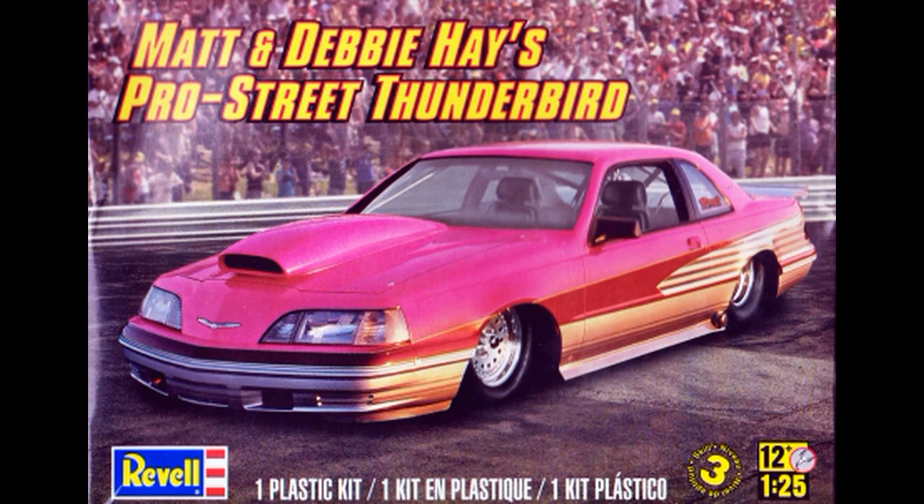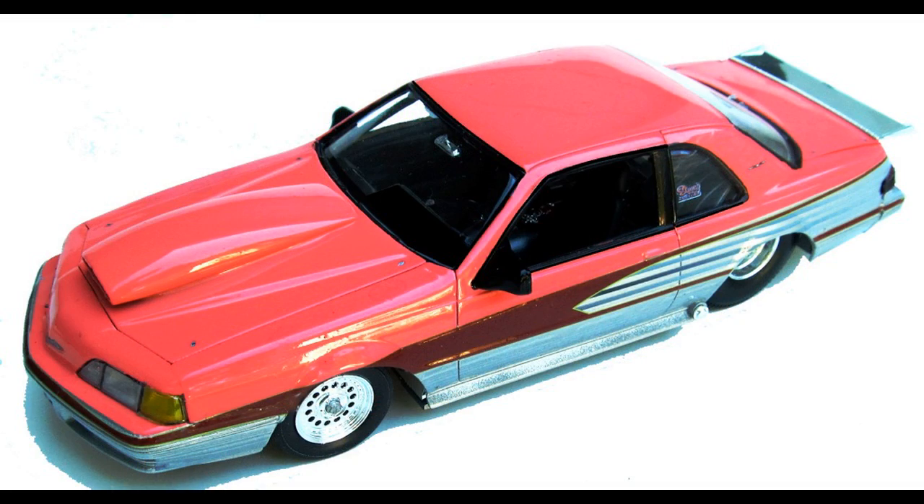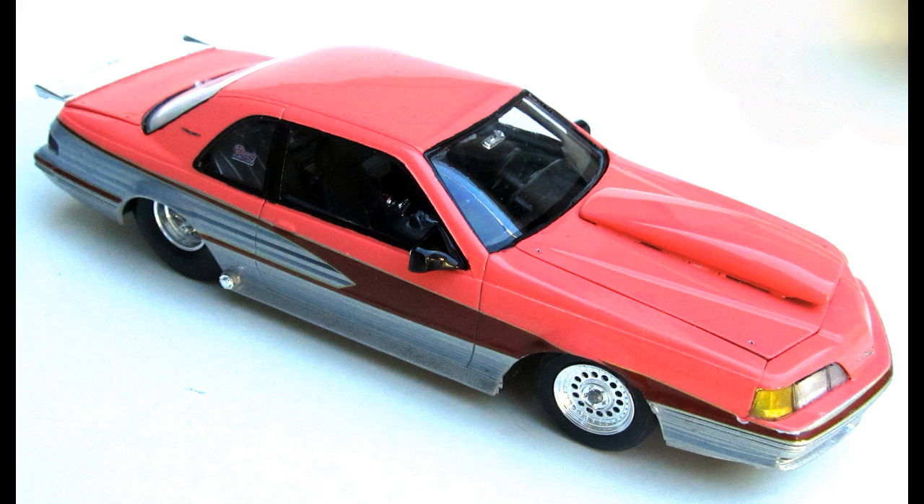There are 126 parts molded in white, chrome, clear, and clear red with vinyl tires. It's a re-release of the kit copyrighted from 1990 and re-released in 2014. It is a beautiful rendition of the hot pink award-winning car that they used to race.